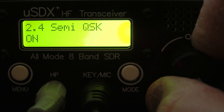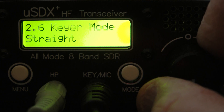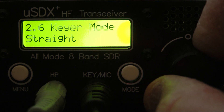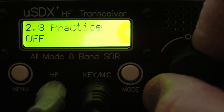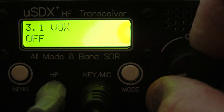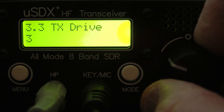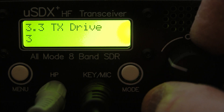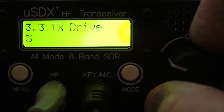There's your CW decoder, CW pitch — I'll set mine at 700. Semi-break, keyer on or speed — I have it set up for straight key right now. There's your sidetone volume. I'm not sure what noise gate is, I haven't found an answer to that yet. And there's your TX Drive, which is basically your mic gain.